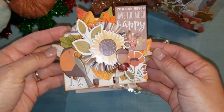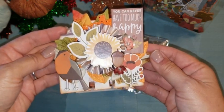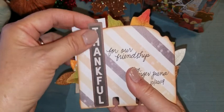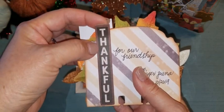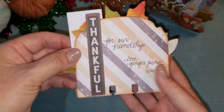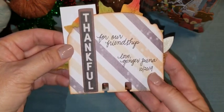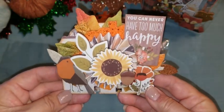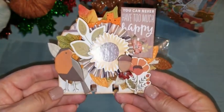So this is my fall memory decks card. On the back I had this chipboard piece — I put it right in the back. This is actually an ephemeral from the ephemeral pack. It says 'thankful for our friendship.' So that is my fall memory decks card.